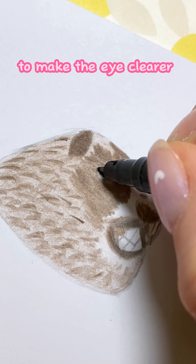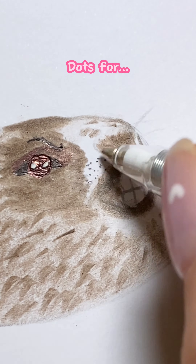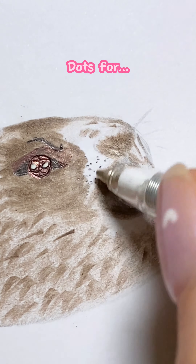Black pen to make the eye clearer. Twinkle, twinkle — dots for... what are these called in English? Mustache. Let's go liner for all the details. Yellow teeth for beaver, because they never brush their teeth. Here's inside the mouth.